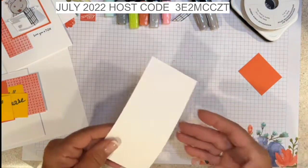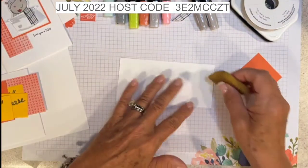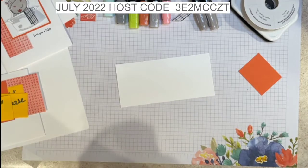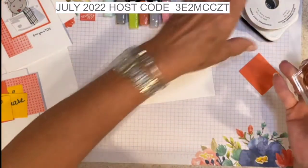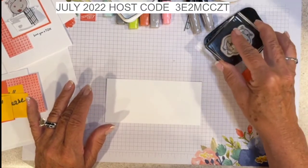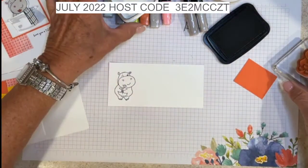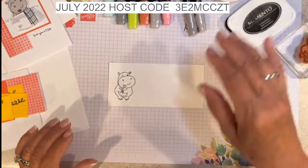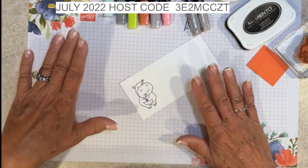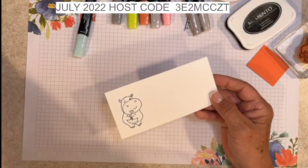I have the hippo mounted on our acrylic block. I'm going to ink it up with the Memento Black ink, tapping lightly and moving it around my pad so I get a good even coverage of ink, and I'm going to stamp it right here. I'll color this before we send it through the stamp and cut and emboss.